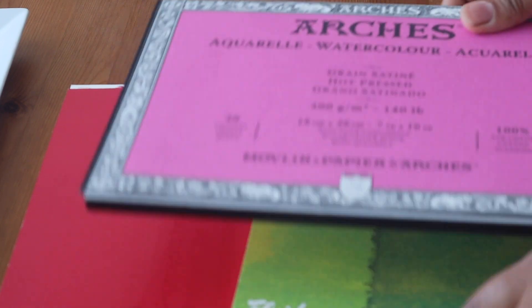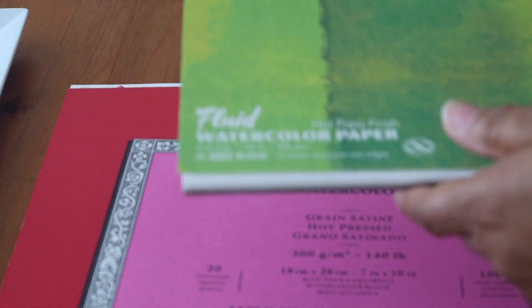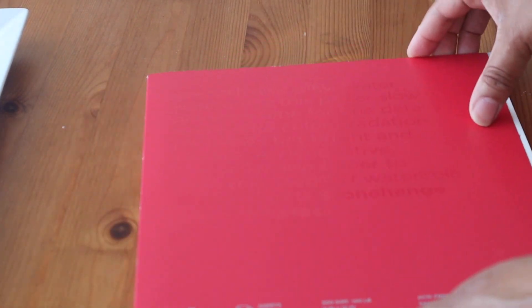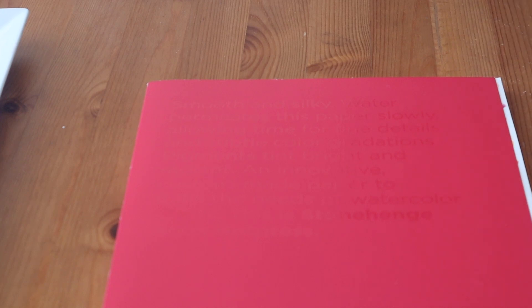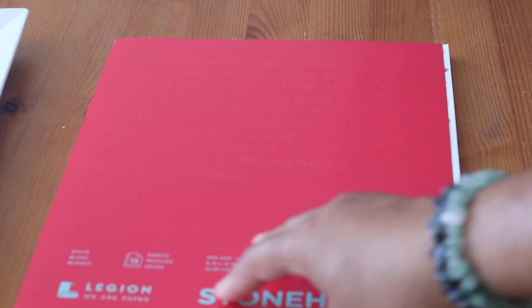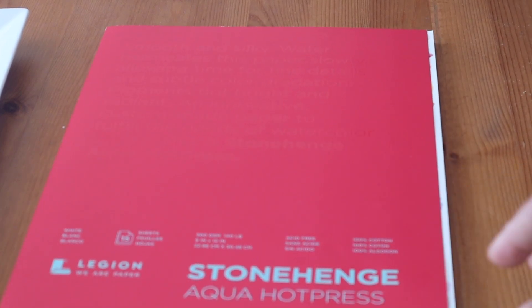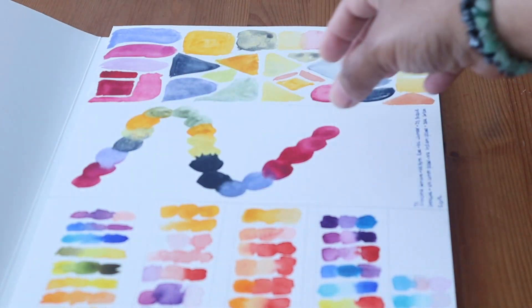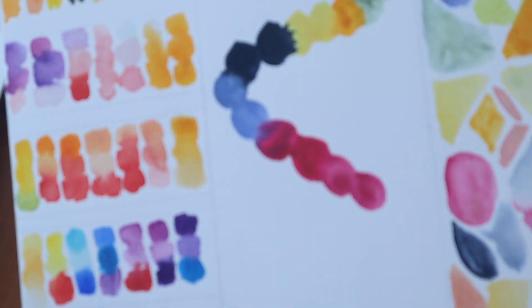I also got a small hot press pad of Fluid paper and a Stonehenge Aqua Press watercolor paper. I got those because I'm getting ready to take a botanical class this fall, and it's highly recommended that you use hot press paper — it comes out really gorgeous. This is a sample of some of the watercolors I recently got for the Watercolor Misfit palette.